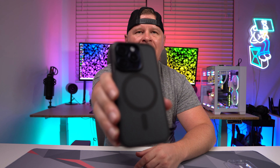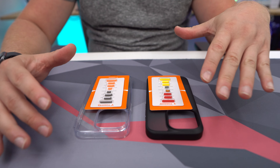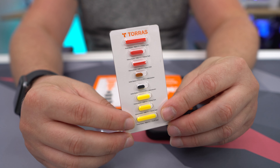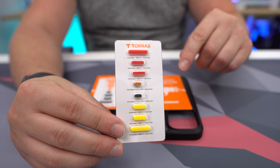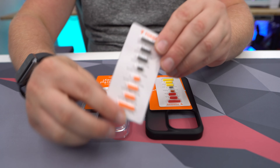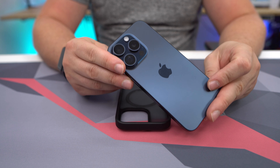I wanted to tell you about this iPhone 15 Pro case. The company sent it over for me to check out — we have the black version and the clear version. In the box you get the cases themselves, but also a set of buttons so you can replace the buttons on the cases. For the black case you get red, orange, and yellow buttons, and for the clear case you get gray and orange buttons.